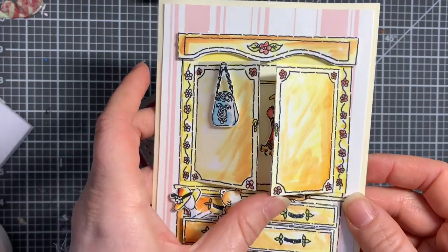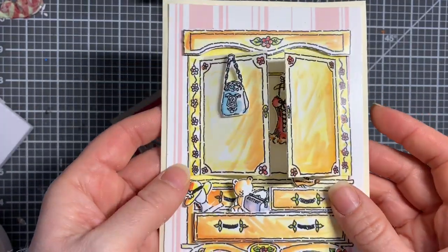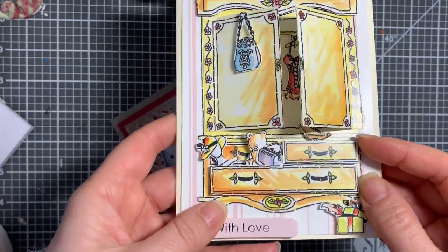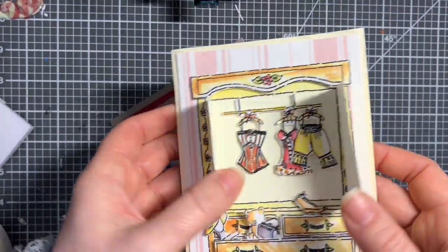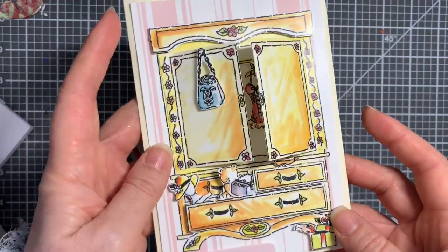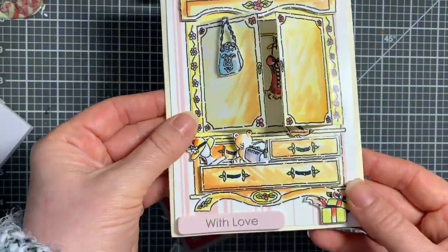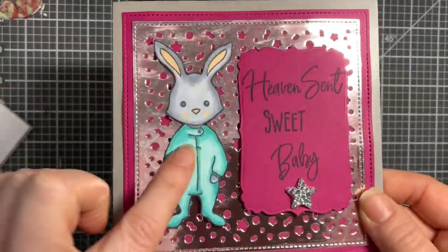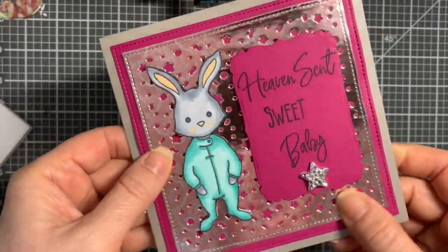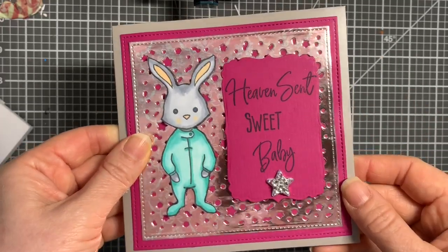I also had a bit of a play with the Clutter decoupage pad that I hauled not that long ago but hadn't got around to making any cards with. I thought now's the time to start. Of course it comes with the inserts as well. Then there's a sweet little baby card - that's another honeybee stamp set - using one of those dies that cuts out almost like a confetti background, which is really sweet.